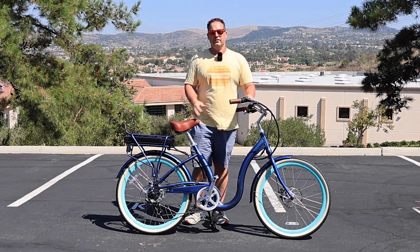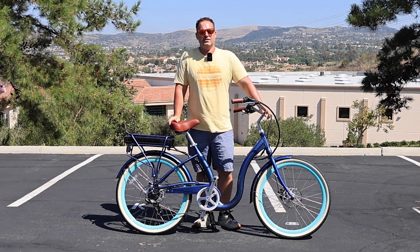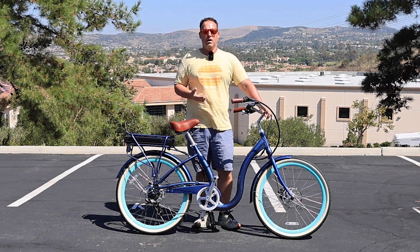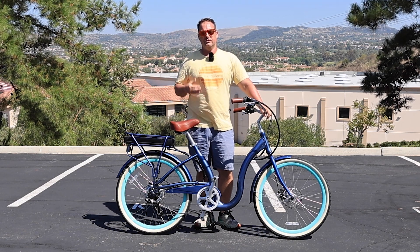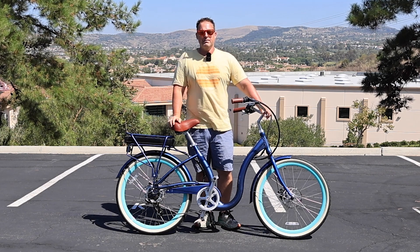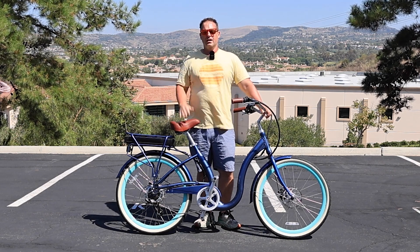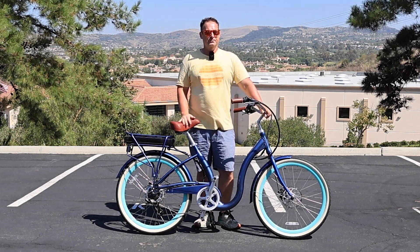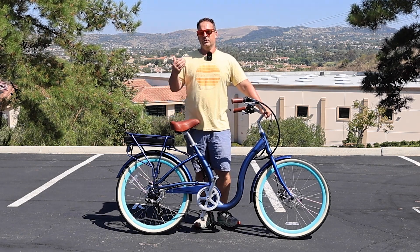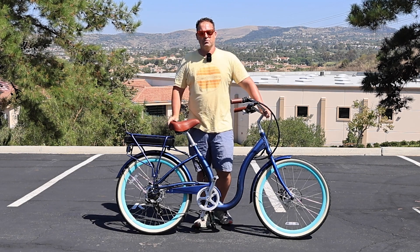When we talk about pedal assistance levels, most e-bikes on the market for around-town riding have five levels of assistance — level one giving you the least amount and level five giving you the most. There are some e-bikes out there that have three levels; I would say that's more in the mountain bike realm or some other bikes as well.